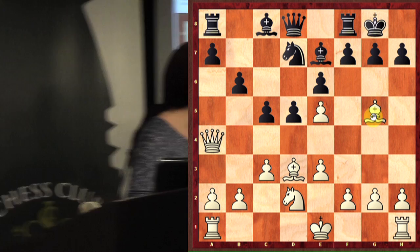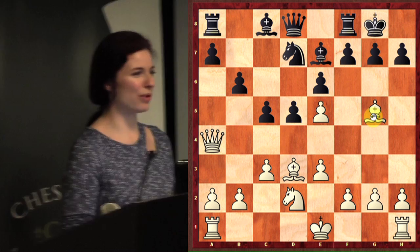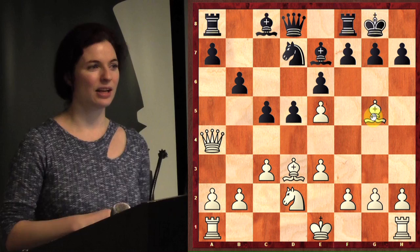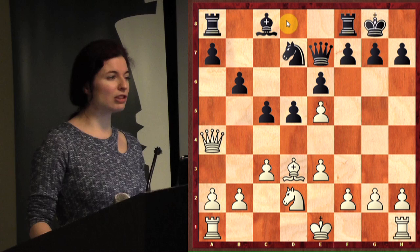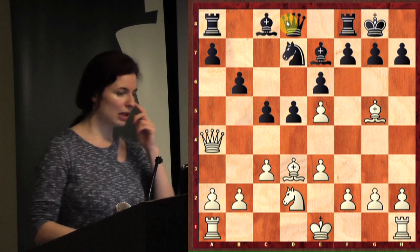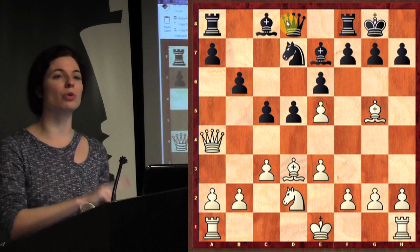Take your time. Sierra is going to set up a cool position while we solve this. White to move — try to find a really great double attack. If we take the bishop, the queen would recapture, so that's not exactly a double attack, that's just a capture. You should always be looking at captures, but let's find a move that attacks two things at once.